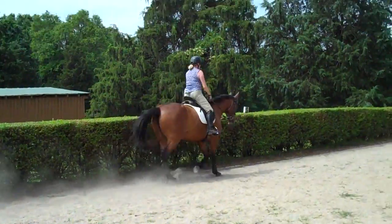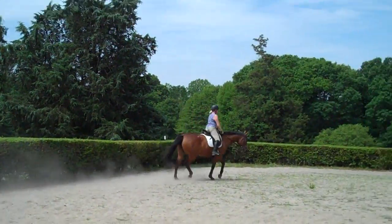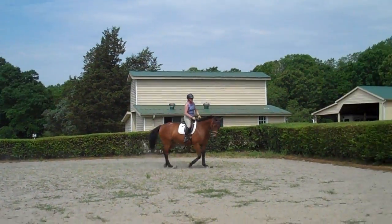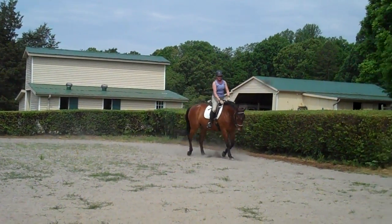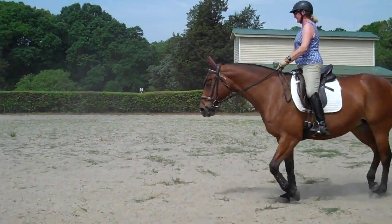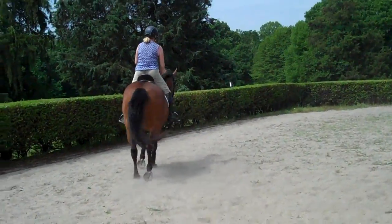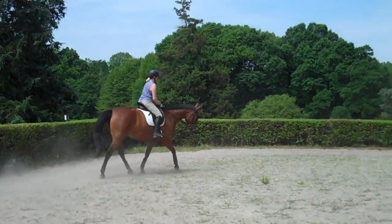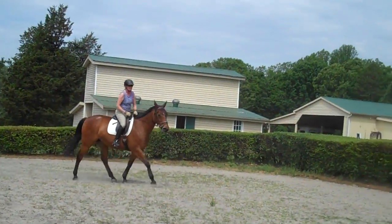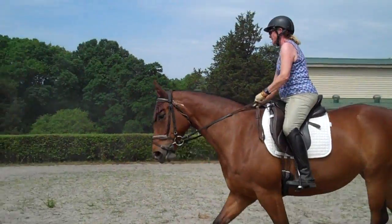Trudy knows now that unless Melody stays soft and supple in her jaw, her poll, and her neck, she really can't step up from behind at this point. So more energy from behind, then supple her. Do a spiral in. As you come in on the spiral, keep the front of the saddle pointed to the inside and ask for more energy from behind so her shoulder stays up. Shorten your outside rein to keep her shoulder up, then supple her on the outside.